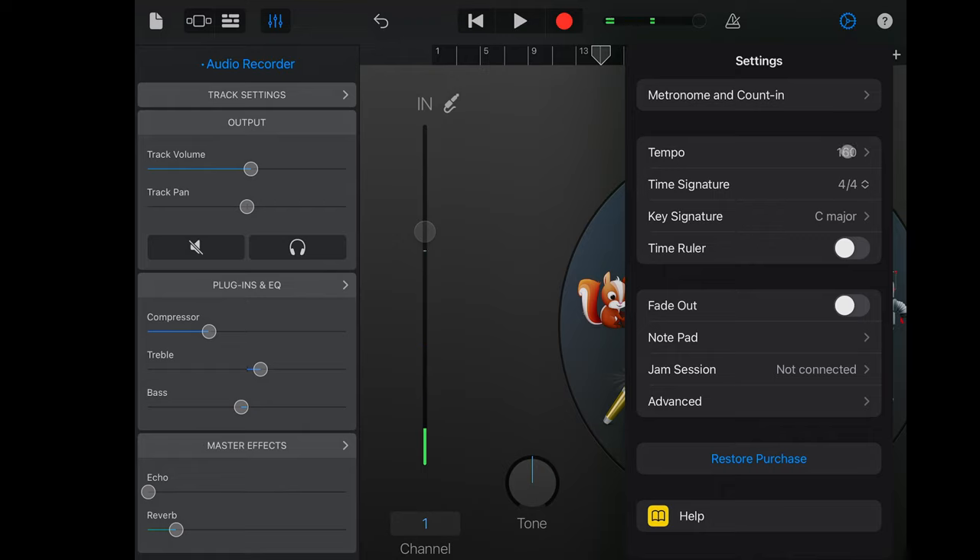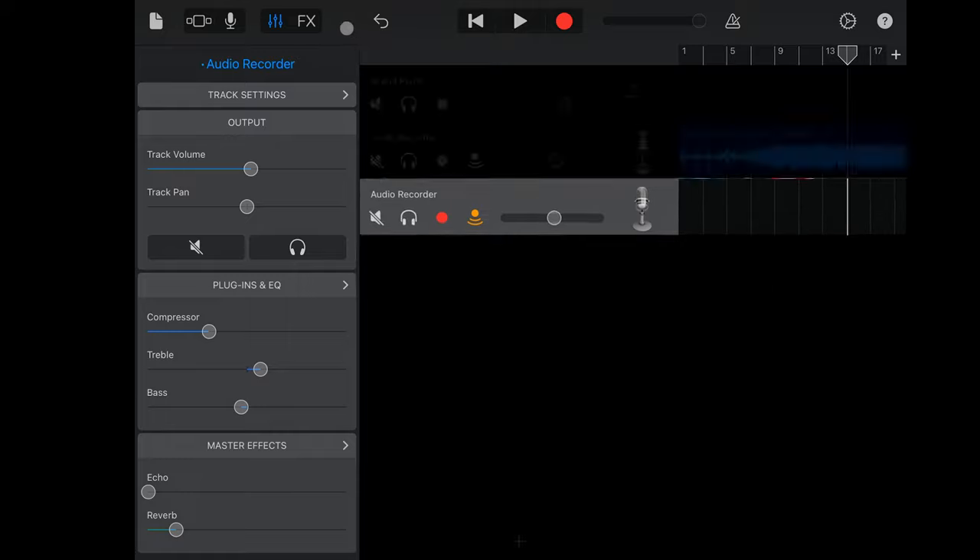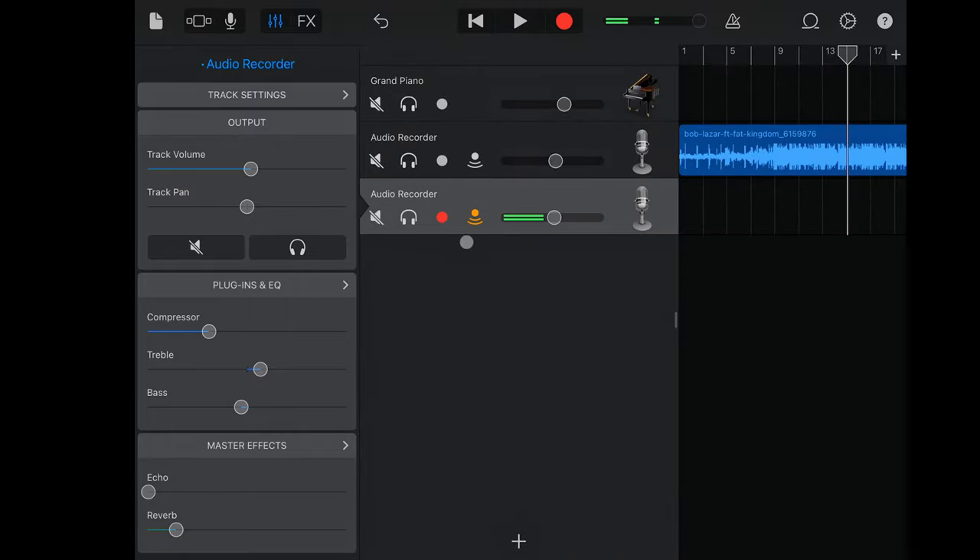In the settings I have a metronome count-in available, but I have an instrumental downloaded from online and I matched the tempo - I changed it to 160 by double-clicking. Going down to advanced settings: multi-track recording is enabled, 24-bit audio resolution is enabled. To record, make sure your record enable is on, and this is your input monitoring - this is where you're able to hear yourself. Now facing the microphone you can hear my vocals pretty clearly.